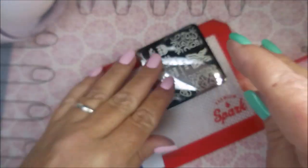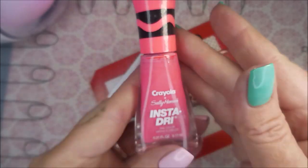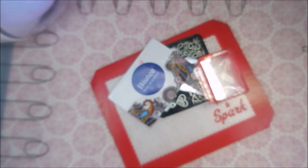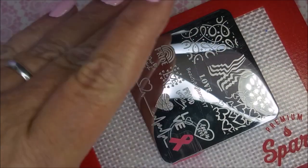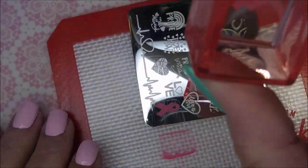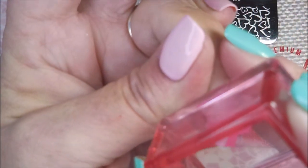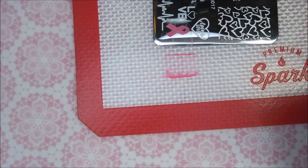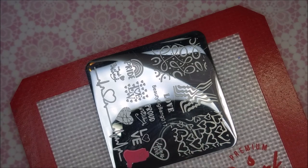I'll be using this Beauty Big Bang plate — I'm using this plate and another plate for all of them. They've got the awareness ribbons. And I'll be using that carnation pink from Sally Hansen InstaDry to get this little awareness ribbon. I'm going to put this one on my ring fingernail. I'm kind of doing it sideways — kind of wrap that on there like that.